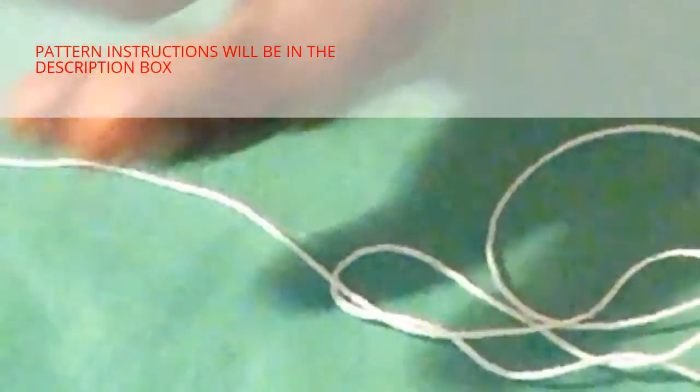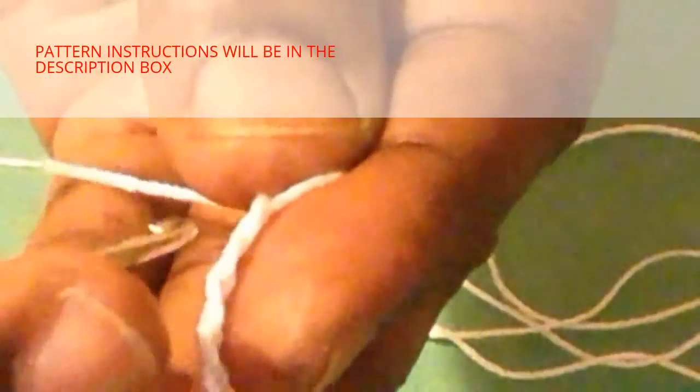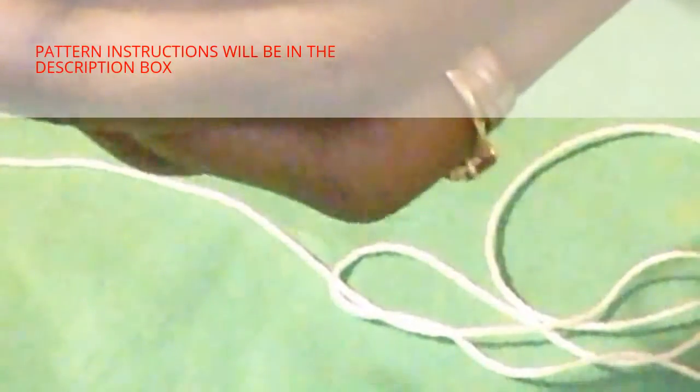The pattern says to start with a chain of 153. I've already gone ahead and made my chain of 153, and it says to join to create a circle. Let's join to form that circle — we're going to insert the hook in the first single crochet. What you have to be careful with is that your chain is not twisted, so I'm just trying to make sure that mine is straight before I join the circle.